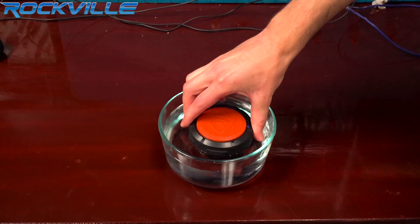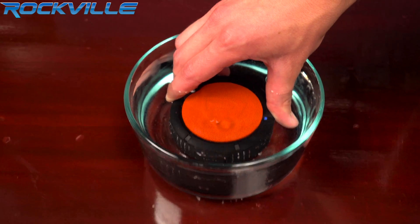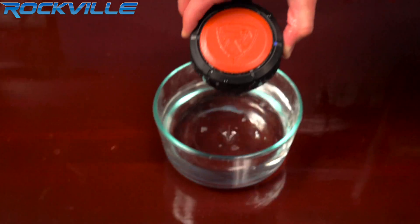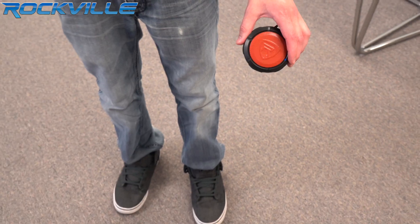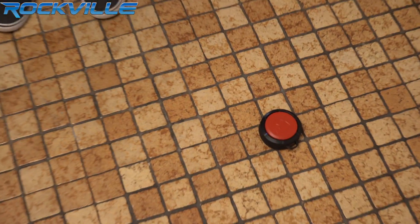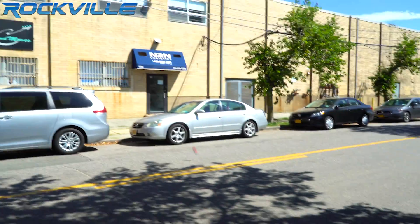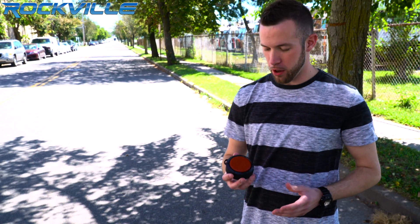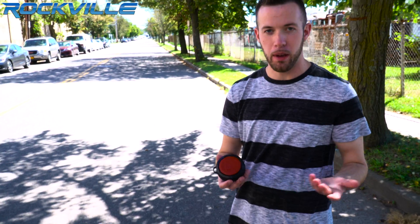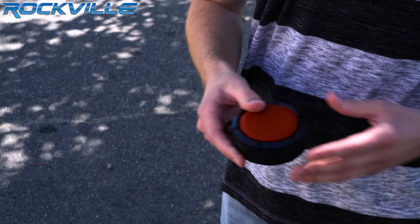Now let's do a waterproof test. Alright guys, now let's do a drop test. Alright, so that was our drop test demo. As you can see, the grill in the video popped off, but I just popped it right back on. It's still in great condition. There's a few scuff marks like this over here, but the speaker kept playing and it still works.